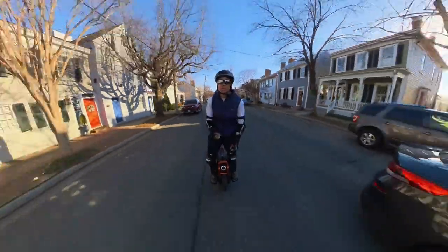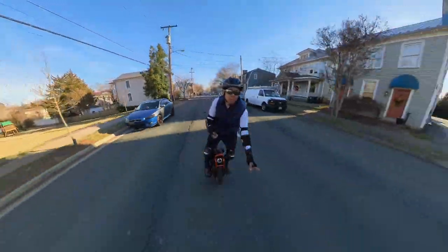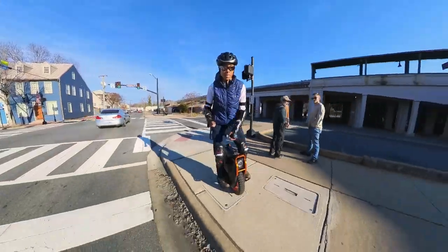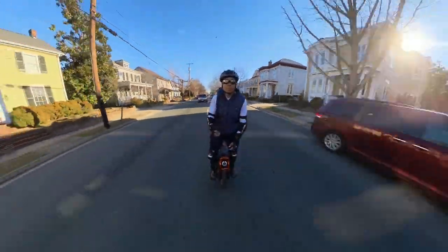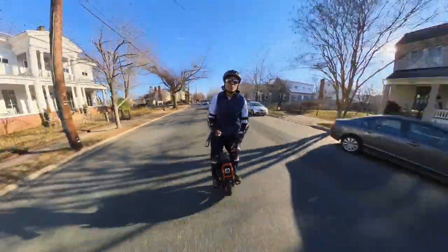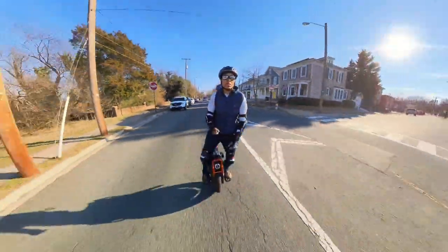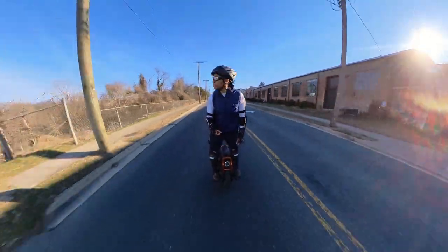Once my body adapted to the Challenger, it was a blast to whip around, descend stairs, pop curbs, and do those things we typically do on EUCs. Although this wheel is capable of so much more in the speed category, InMotion capping the Challenger is their way of saving us from ourselves. Speaking from one who had a cutout on an RCS at 49.5 miles per hour — if they giveth, we will taketh.